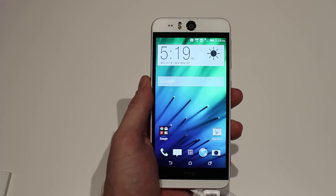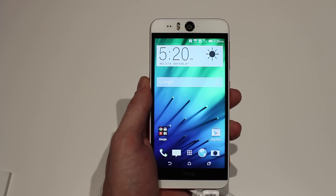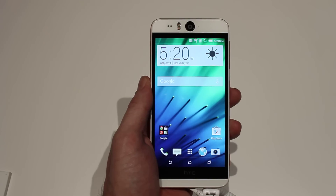What's up, guys? This is Chris with AndroidBit.com, and this is the HTC Desire Eye — the first phone from HTC that we've seen with the Eye Experience.